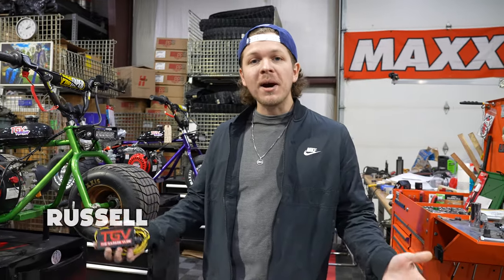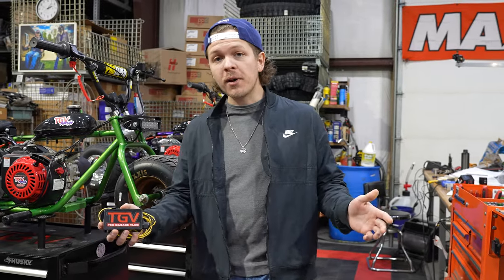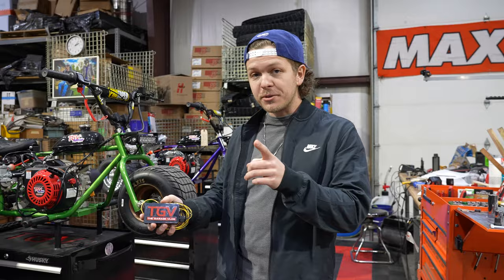What is going on everybody? Welcome back to the channel. My name is Russell and this is the GarageValk. Today we are going to be installing our newest product, the TGV Party Box, a launch control device for your mini-trike.